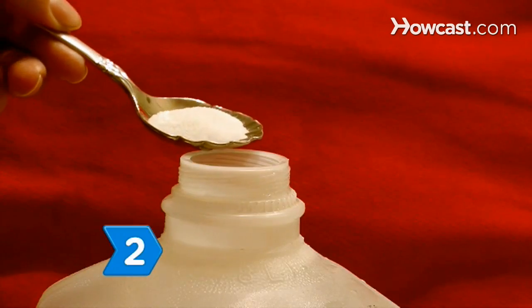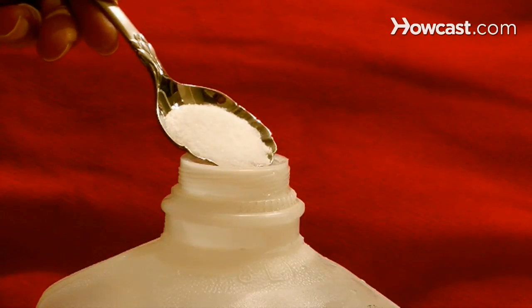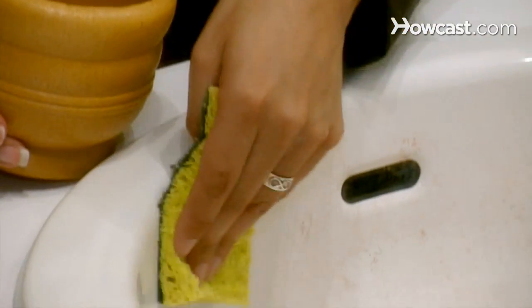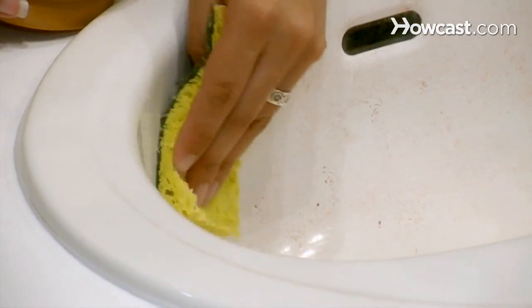Step 2. If the stain stubbornly remains, add a teaspoon of a cleaning product containing sequestrants — additives which capture and deactivate minerals in water, such as Calgon — to a gallon of water. Thoroughly scrub the hard water mark with a sponge or rag soaked in the solution.